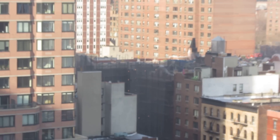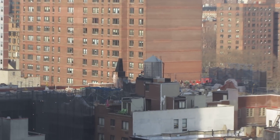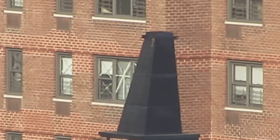Oh, it sucks. Sorry, my hand is a bit shaky. What the hell is that? Is that a spire in a church or what is that? Interesting cone for the chimney.